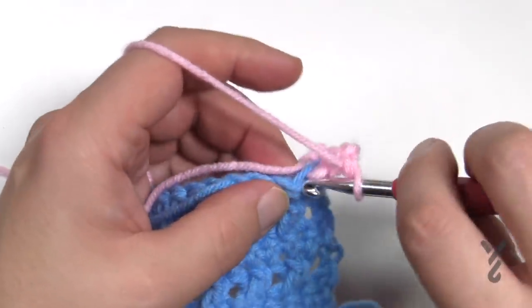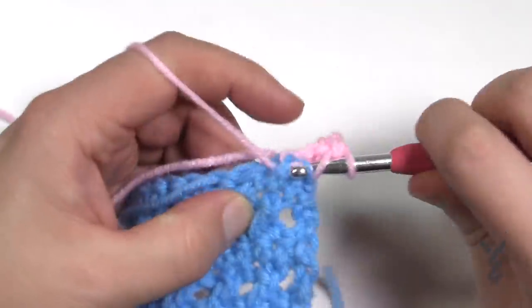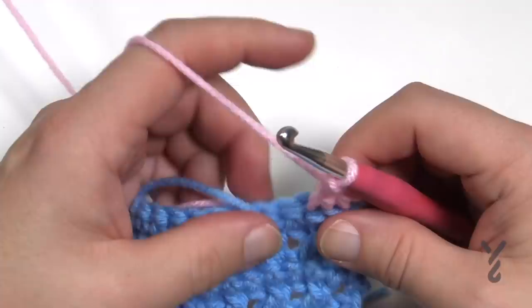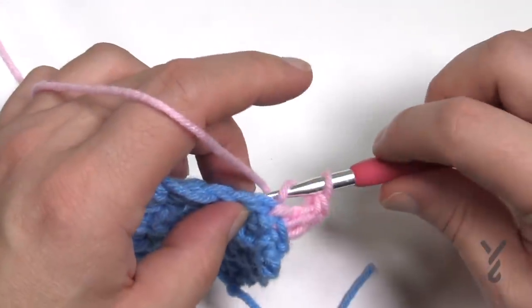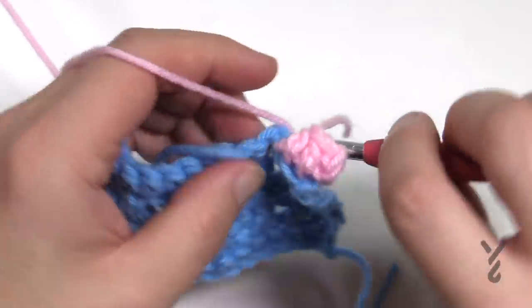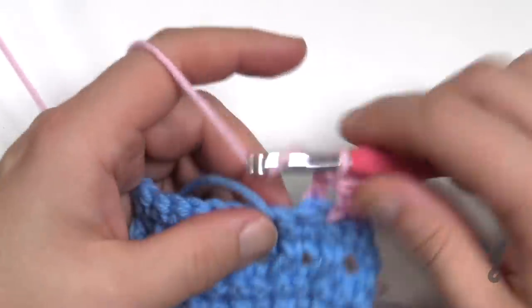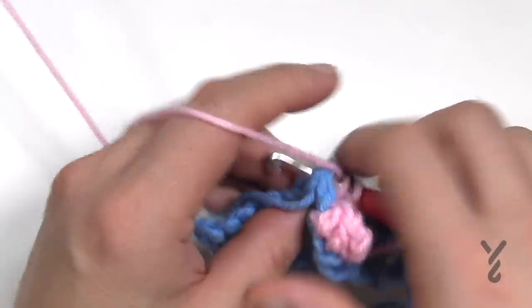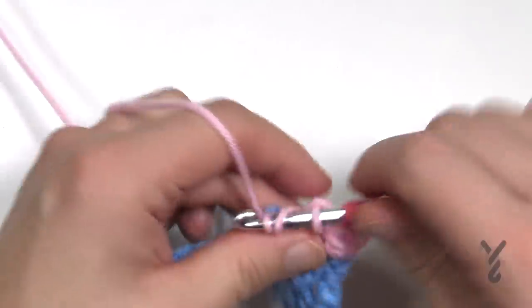Wrap and go into the next post as well for two front posts total, then the next two posts are from the back side — back post double crochets, coming from the back and out. There are other videos on how to do front and back posts if this isn't clear, but because it's single crochet it's pretty tight. We only have to get beyond this first row to get it established.